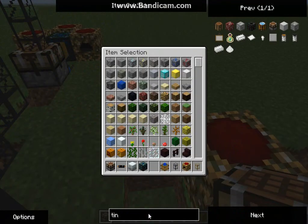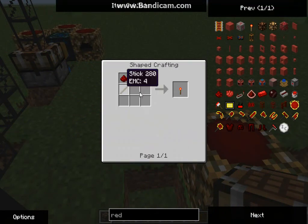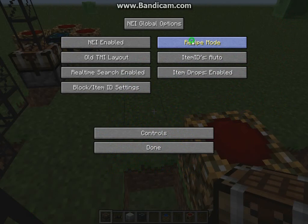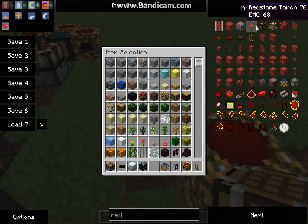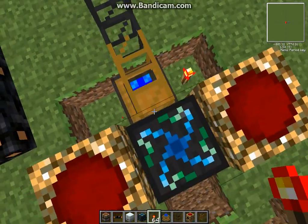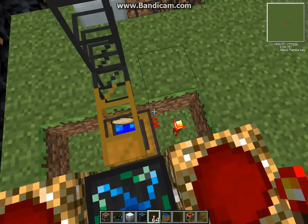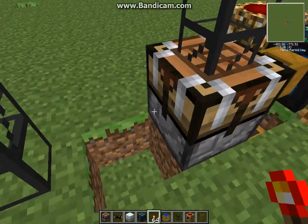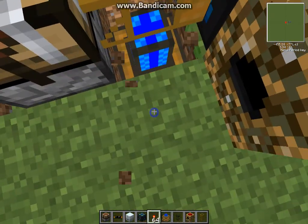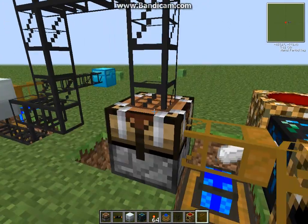You need a redstone torch to power it all up between sources, like so. Then the machine starts piping — it comes out fast. Like, it gets faster later on. Then tin starts popping out, coming out, and it's going to come out of the top, like so.